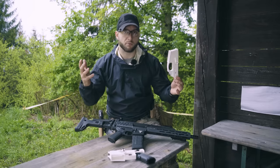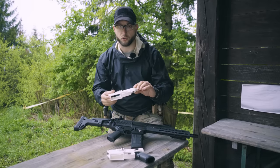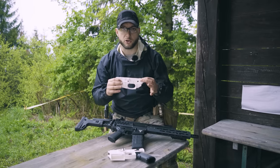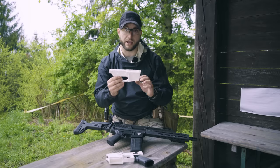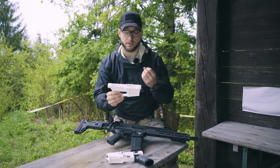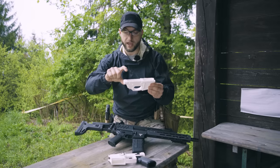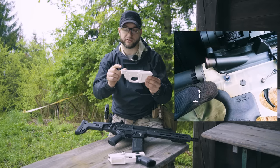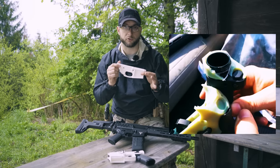So what's special about this, you ask? A lot of people already have 3D printers, you have 80% lowers and so on. The special thing is that a lot of people already tried 3D printing AR lower receivers. The biggest problem is that the AR lower receiver also has a buffer tube, and that part is where there is a lot of stress and forces — it breaks after a couple of shots.